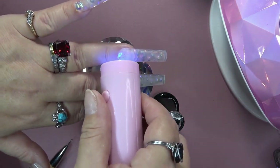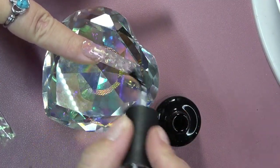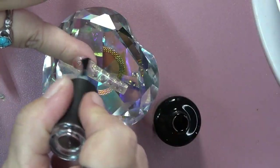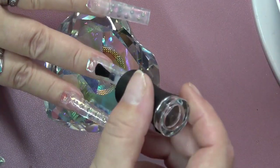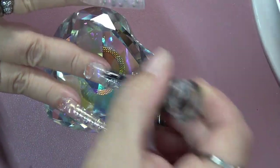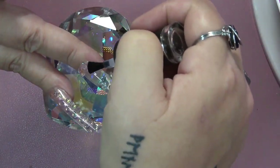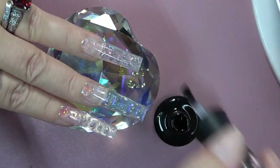I am sick, so I'm sorry if I sound funny. Go ahead and top coat, cap your free edge — you guys know the drill. You can actually see the cushion pen pigment coming through when you top coat. It actually makes the nails look really pretty — it gives a little color, but not too much.